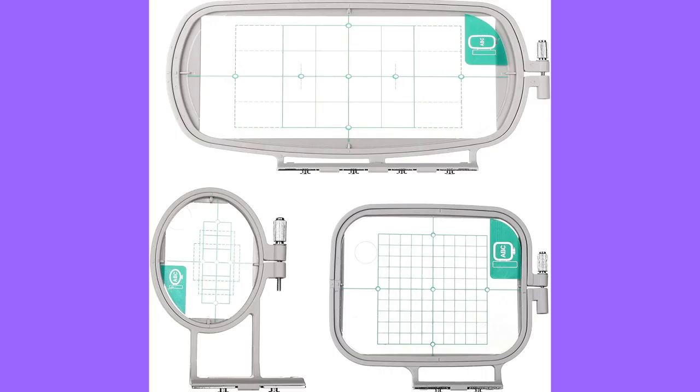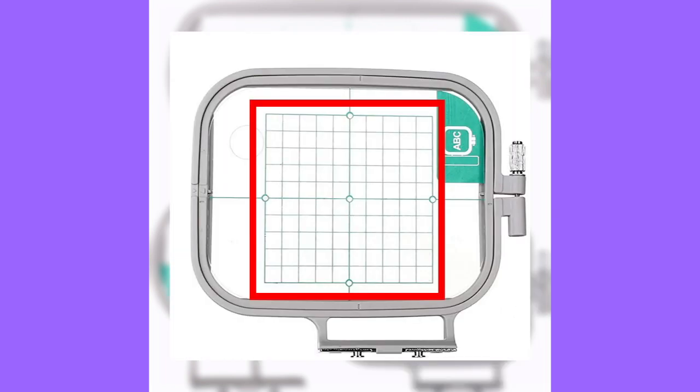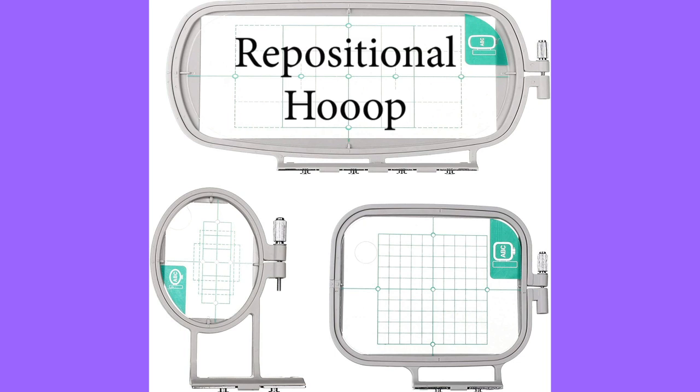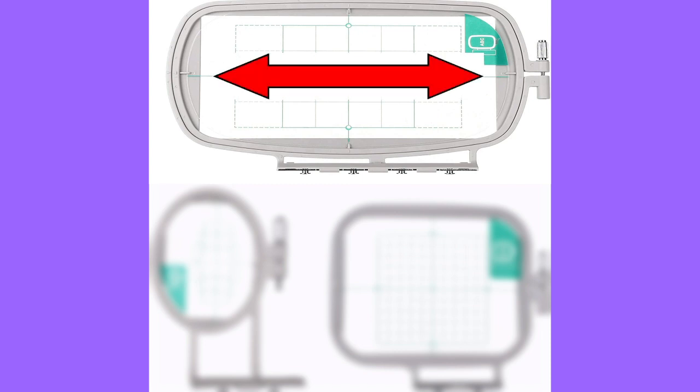Here is a repositional hoop set made for the Brother 4x4 embroidery machine. With this repositional hoop set, it comes with a standard 4x4 hoop, so it looks just like the one you got with your machine and it will only embroider a 4 inch by 4 inch section of an embroidery design. So if you want to embroider larger, how do you embroider larger? Look at the repositional hoop up top — it is 4 inches tall but you can embroider much wider.